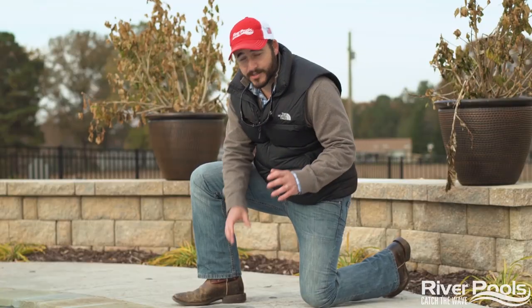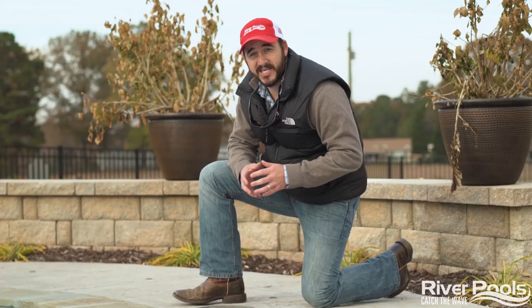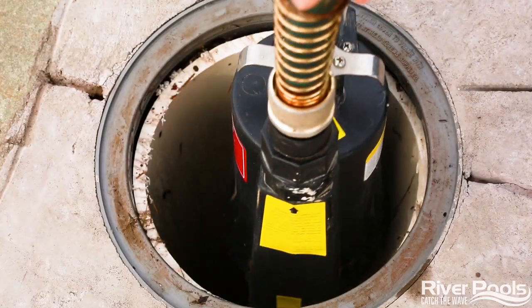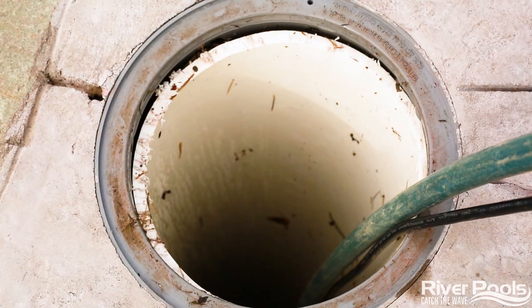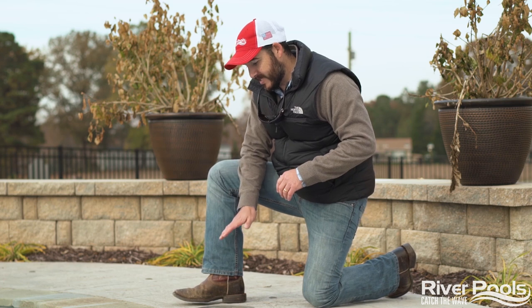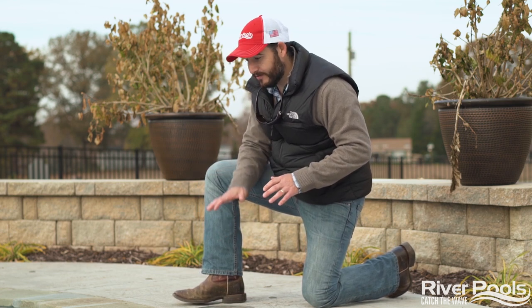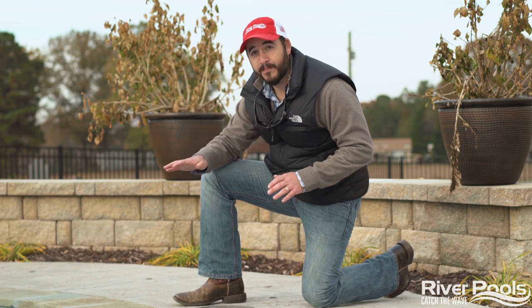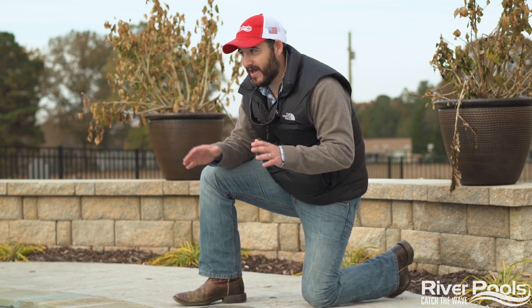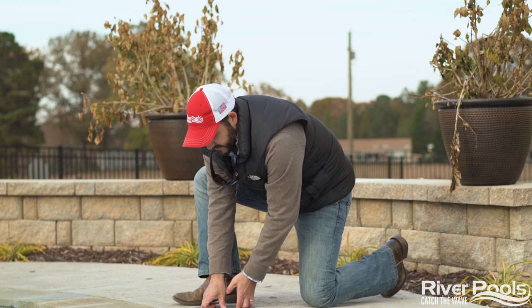Before we head over to the filtration system, I want to show you one more thing you're going to notice on your pool deck. It looks as though it's a second skimmer, but what it actually is is a sight tube so that you can assess the amount of groundwater on the outside of your pool shell. You're going to want to keep a sump pump on hand in case you need to remove some of this groundwater. If you look at the tube and you see no water, that's the ideal situation. But if the water in the sight tube is halfway up the tube or halfway up the height of your pool, it's time to pump it out. If the water level is at the same height as the level in your pool or higher, you're in trouble and at high risk of damage caused by hydrostatic pressure to your pool shell or your pool deck.